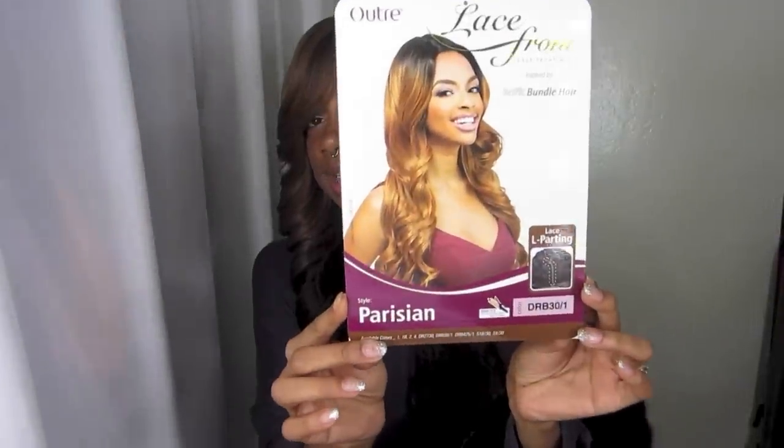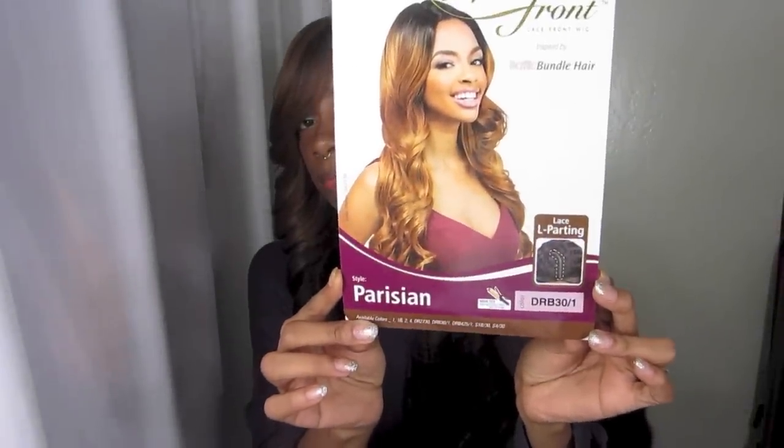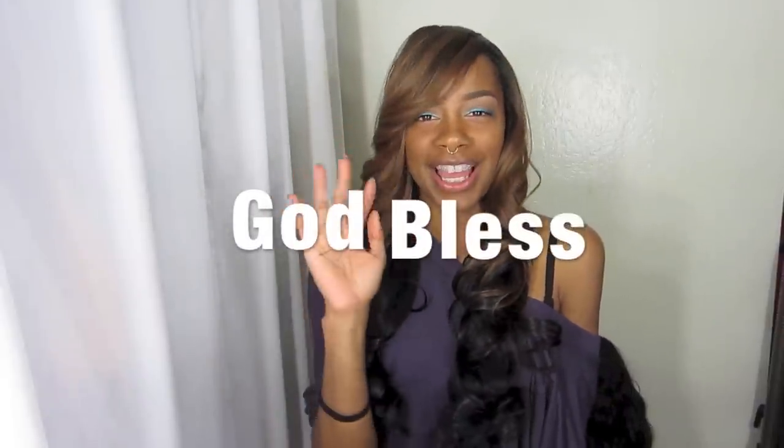Once again, here is the wig that I got and all the information will be down below as usual. Thanks for stopping by and have a great night or day. God bless you all and come back anytime. Bye!